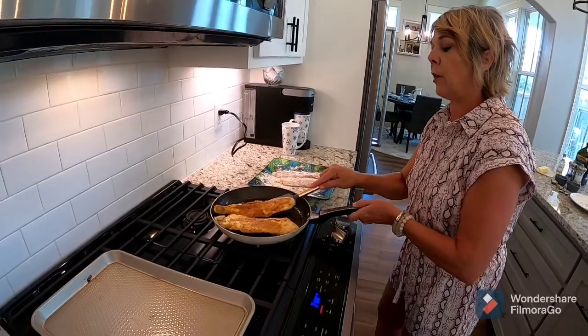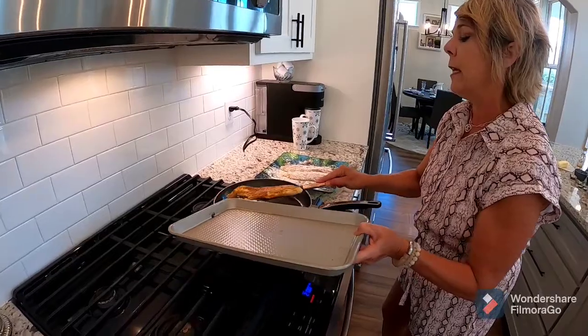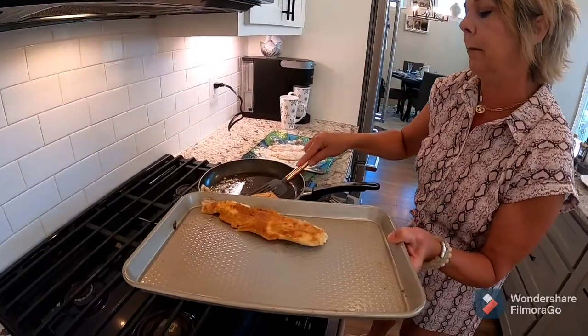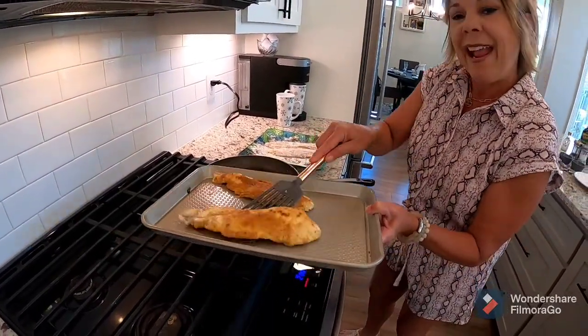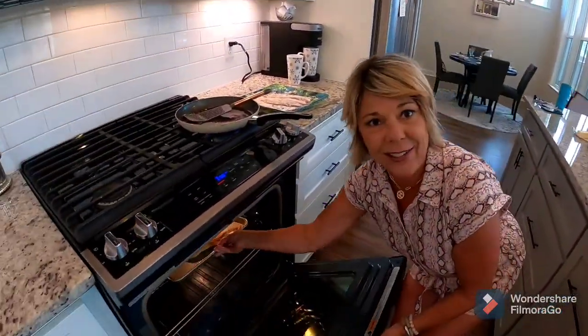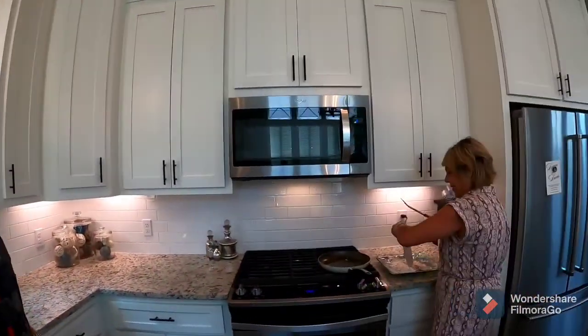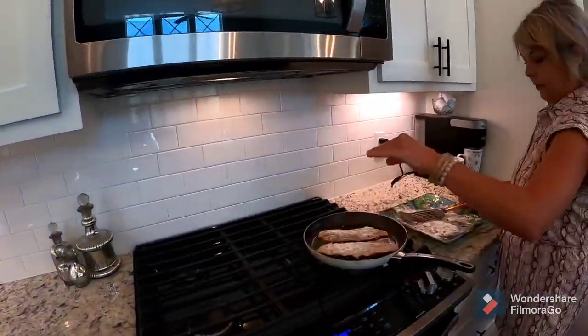These are cooked — you can tell because they're wanting to fall apart. I'm gonna put them on the pan and put them in the oven. Look at that. I'll cook the other two, then I'll make the sauce. That's the fun part — you're gonna make a sauce out of this. I'm excited. We'll cook a couple more.